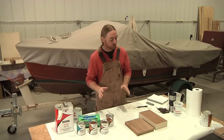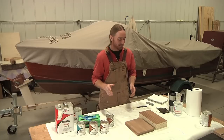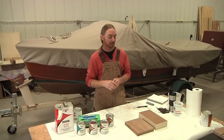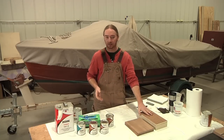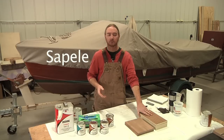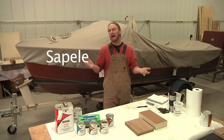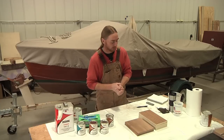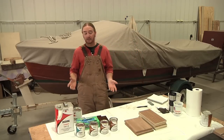For my samples I'm going to be using African mahogany — technically it's called sapele. It's ribbon-striped African mahogany and it's beautiful stuff.